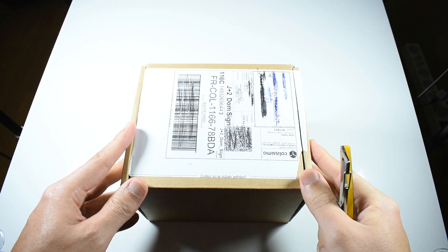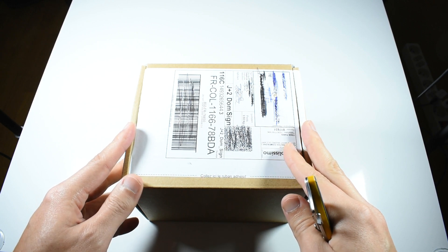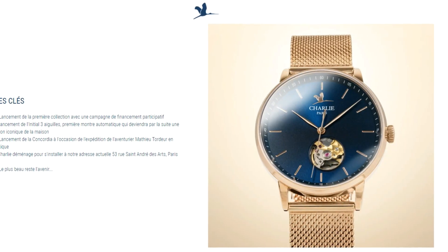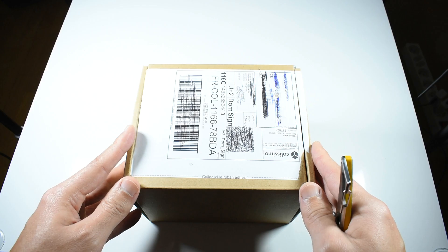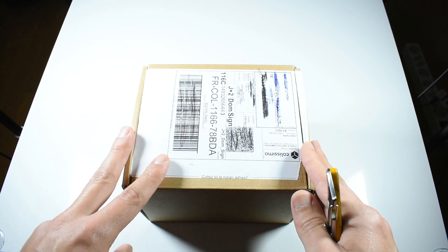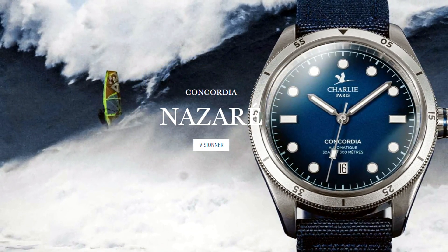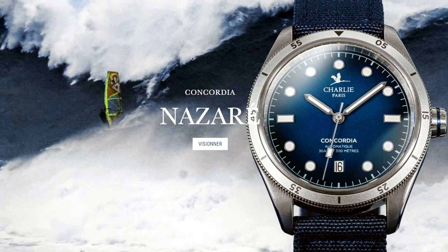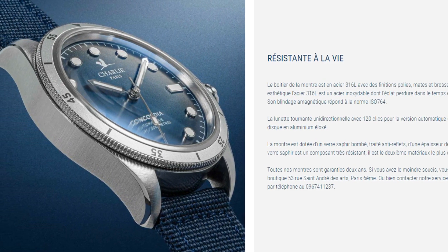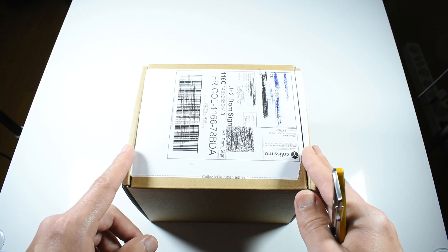Hi guys and welcome to Aurologique. Today we are going to be unboxing the Charity Watch Concordia Nazaret. I'm sure many of you have not heard of Charity Watch. It's a pretty young Parisian brand created just in 2014, so not even 10 years old. They have come up with two versions of this watch: the automatic version with the STP111 movement at 40 millimeters, priced around 645 on pre-order and 695 at normal price, competing with Baltic and other French watches.